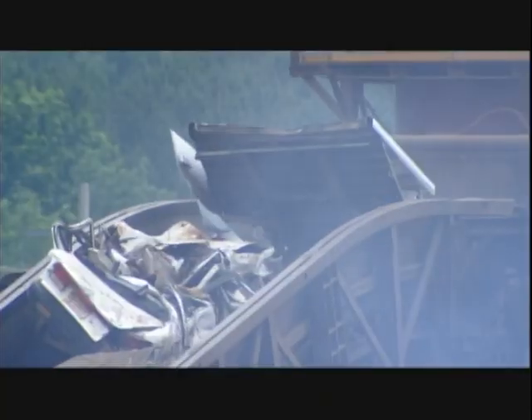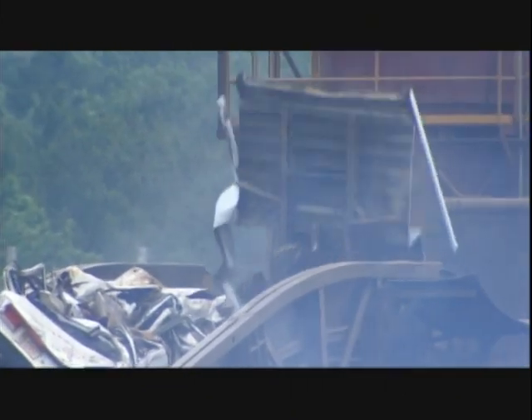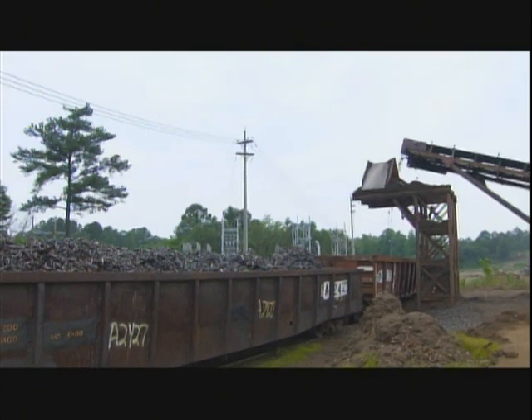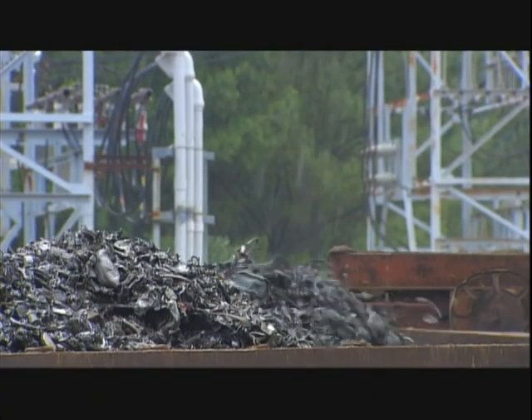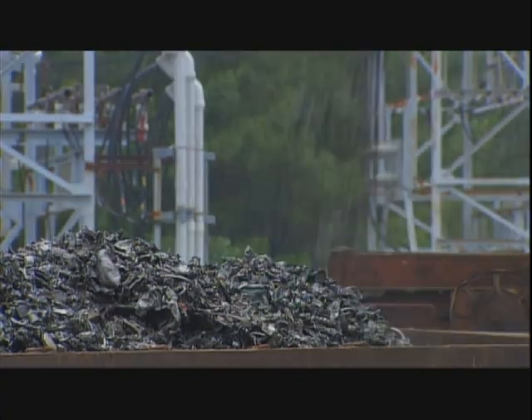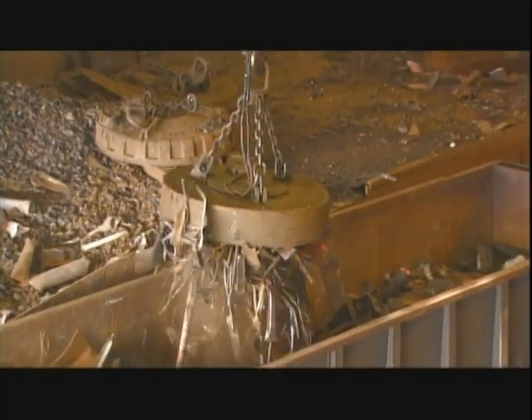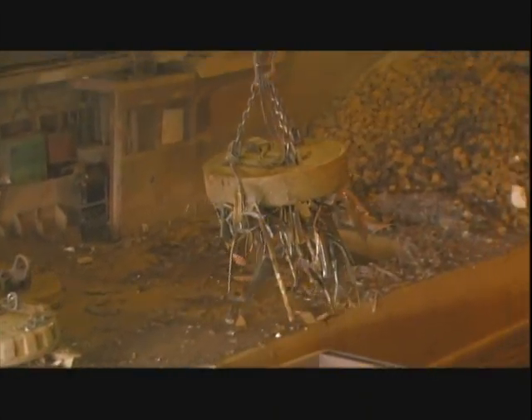The factory also gets scrap steel from demolished buildings and other sources. After analyzing the chemical composition, it sorts the shredded metal accordingly. The crane operator uses an industrial magnet to gather a specific weight of each type of steel and iron.